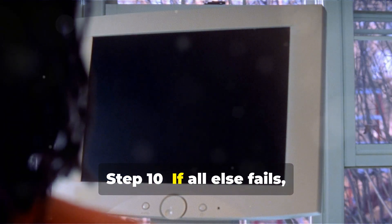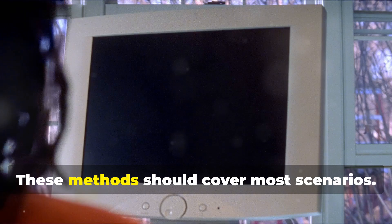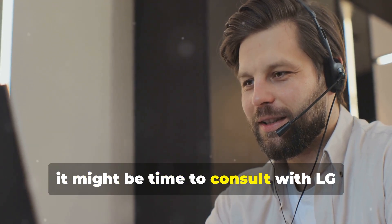Step 10: If all else fails, it might be a complex issue needing professional help. These methods should cover most scenarios. If your LG TV still doesn't turn on after trying these, it might be time to consult with LG customer support or a professional technician.